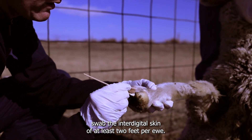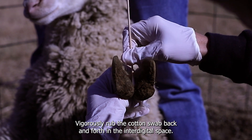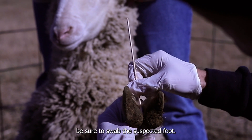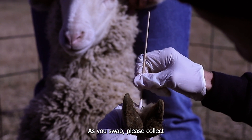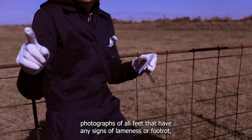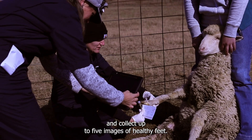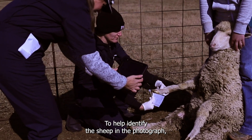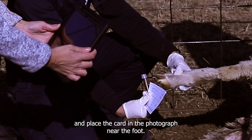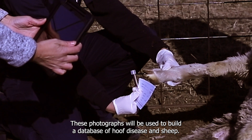Using one swab, swab the interdigital skin of at least 2 feet per ewe. Vigorously rub the cotton swab back and forth in the interdigital space. If lameness or foot rot is suspected, be sure to swab the suspected foot. As you swab, please collect photographs of all feet that have any signs of lameness or foot rot, and collect up to 5 images of healthy feet. To help identify the sheep in the photograph, please fill out the card provided in the kit and place the card in the photograph near the foot. These photographs will be used to build a database of hoof disease in sheep.